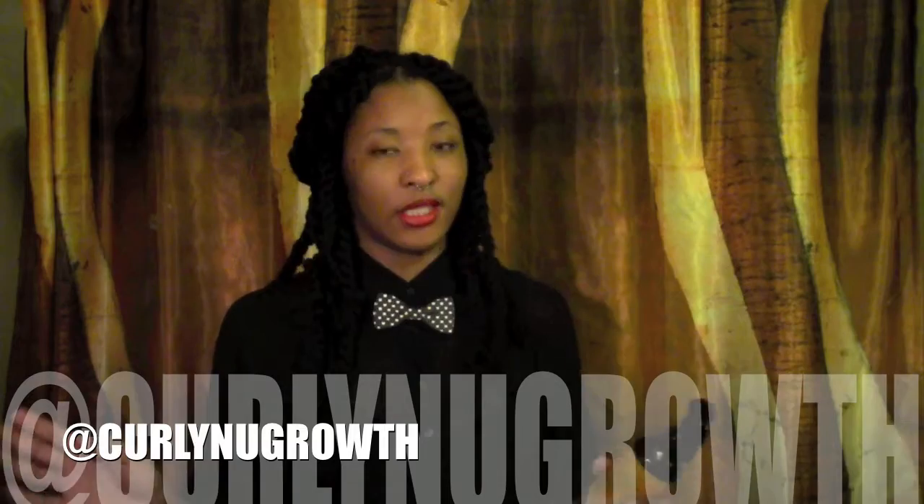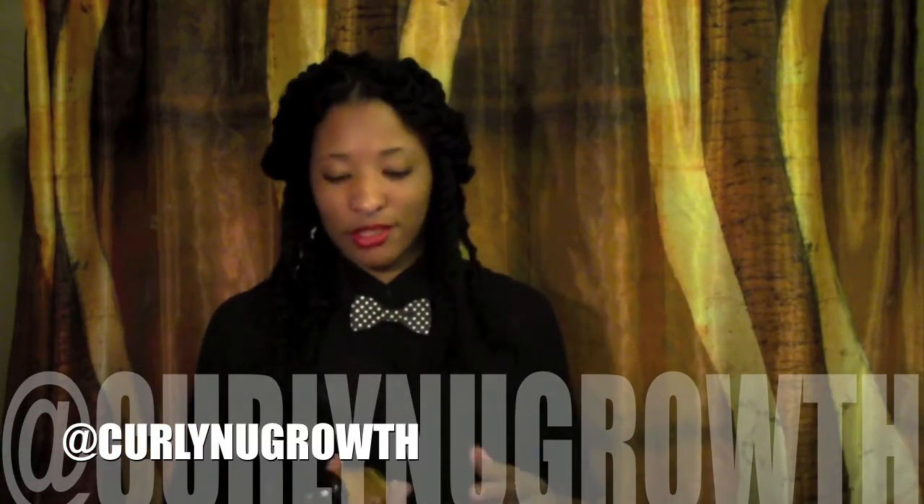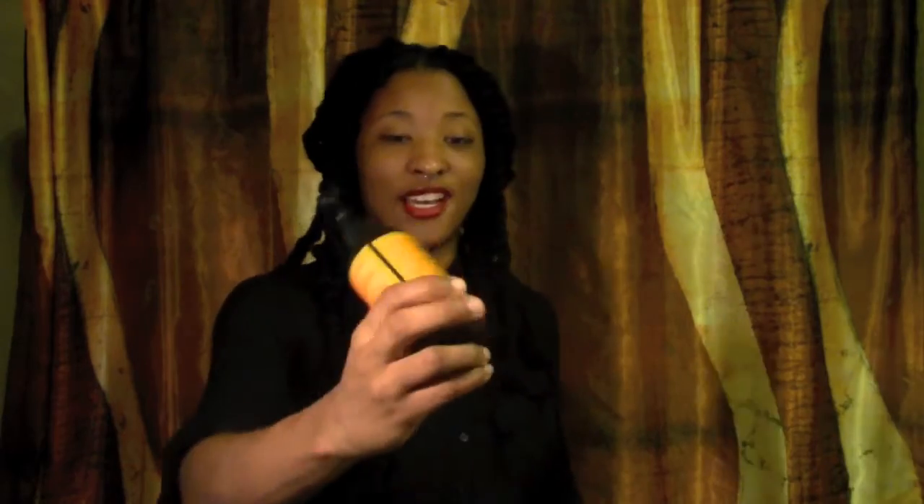Before I even installed these Havana twists, I picked up — if you follow me on Instagram or Twitter, you know I picked up some products recently. I picked up this Jane Carter Restore Moisture Mist. It is amazing and it's good for hair and skin. You just shake it up and it smells good and it feels amazing.